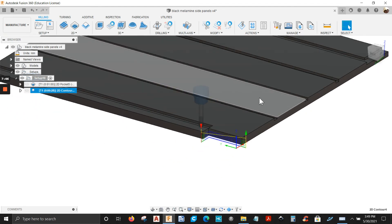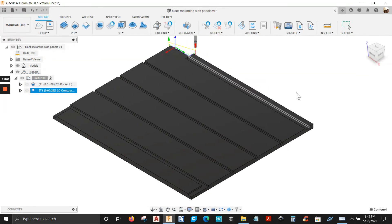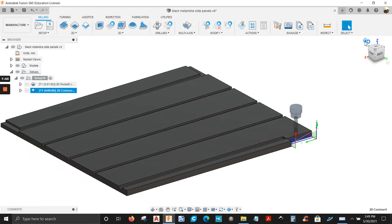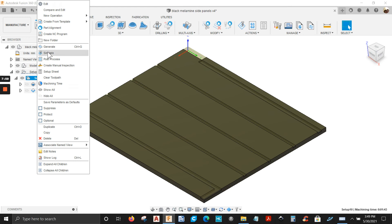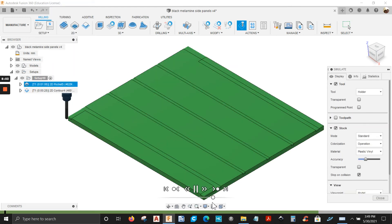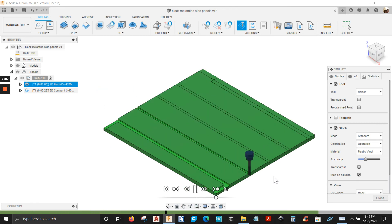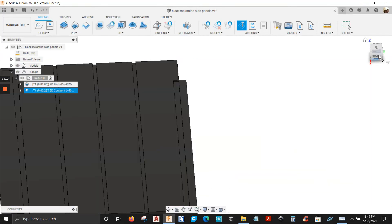Let's simulate the entire setup — click on setup, right click on it, it's going to simulate everything. Click play. There you go. Let's close that.